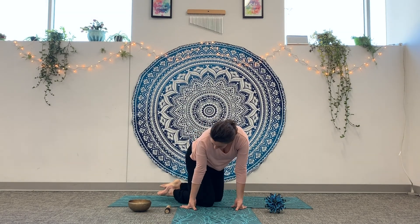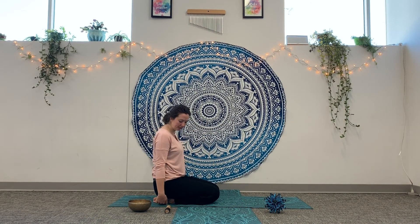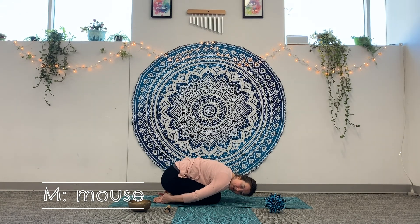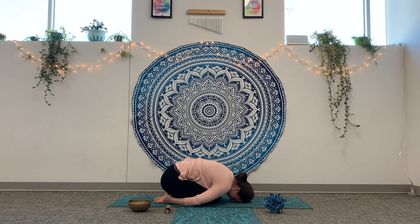After L comes M, staying on your knees. Take your hands back towards your feet and tuck your head down like a little mouse hiding — Mouse Pose. Bring your hands back to your feet and give them a little rub; you can sway side to side like a mouse, tucking yourself into a little hole, nice and comfy and cozy.